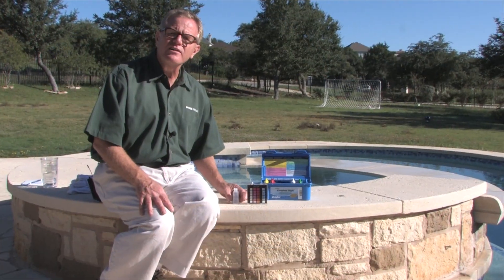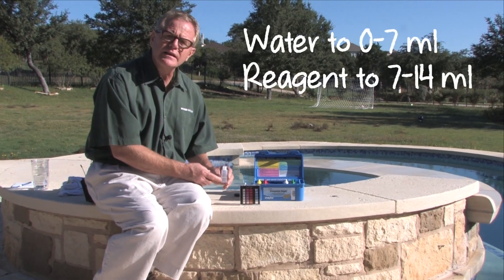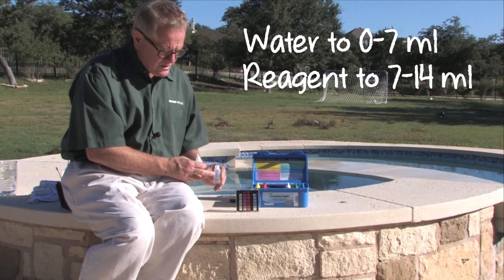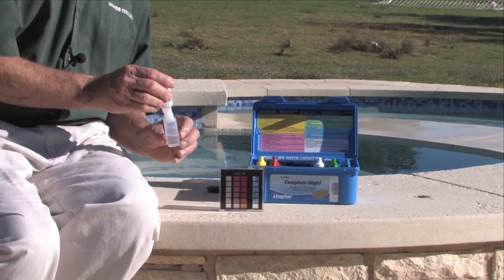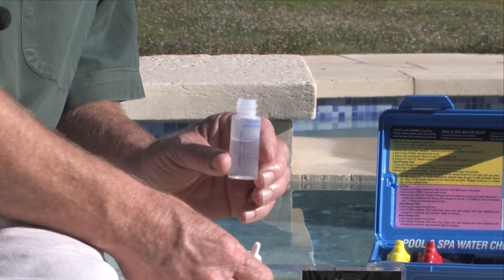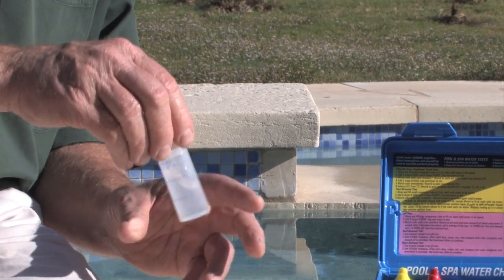In testing for cyanuric acid, you fill this small bottle to the 7 milliliter mark with pool water, and from 7 to the 14 milliliter mark with the cyanuric acid reagent. Then it takes about 30 seconds — you'll want to shake it a little bit and then wait.